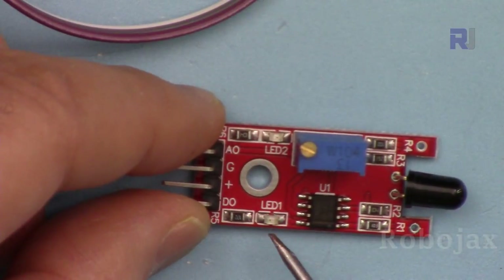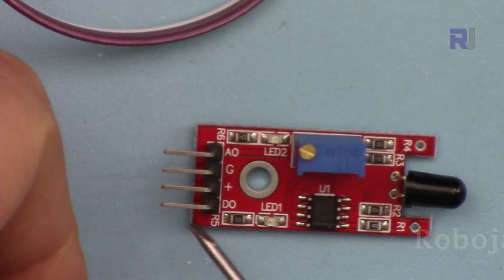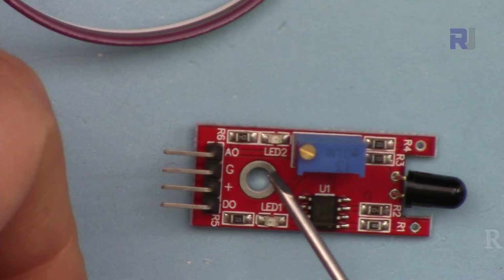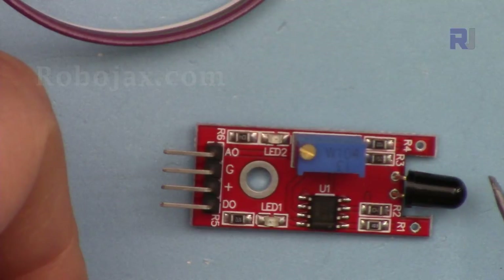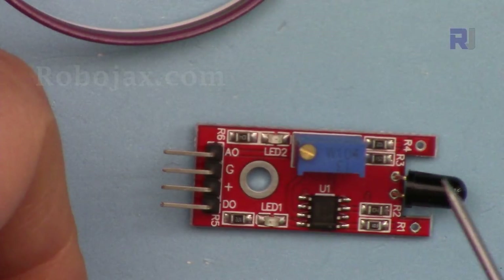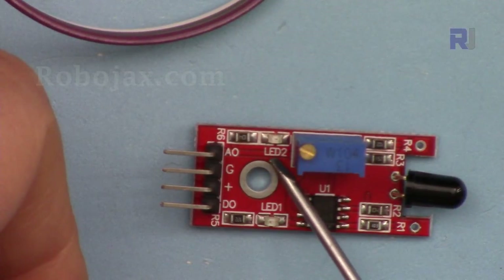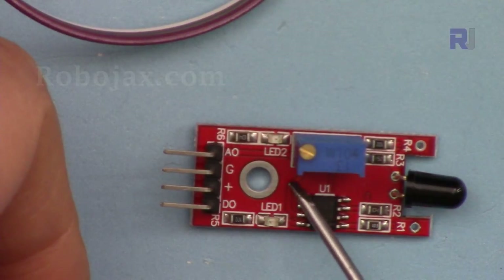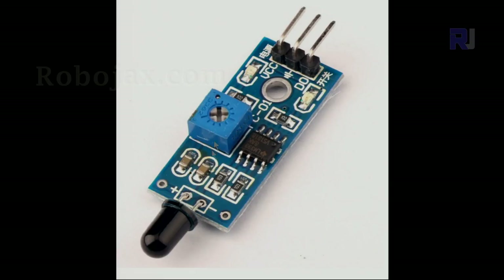On this module we have two LEDs. This is the power LED — when you connect it to 5 volts it will turn on. The other LED is supposed to turn on when a flame is detected, but they made it the opposite: it is on all the time and turns off when a flame comes. This is a defect in the design, but this is how this module is offered.